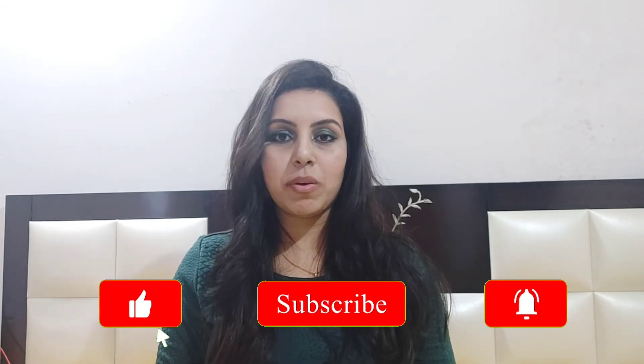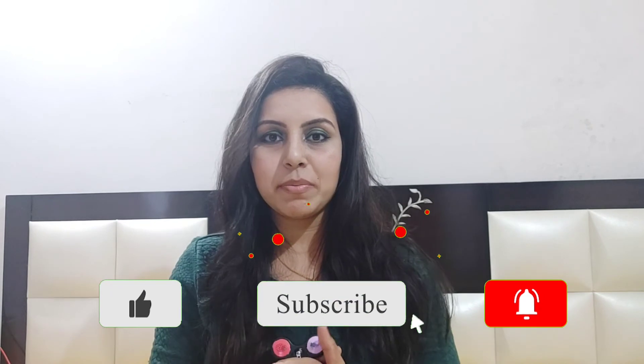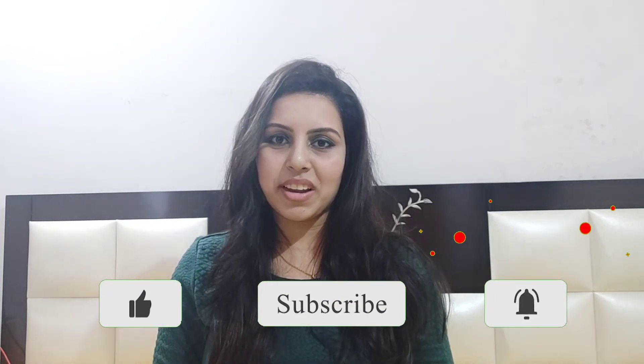Go for it, guys! If you want a good product at a good price, you can definitely buy it. Please leave your valuable comments, please subscribe to my channel for more videos like this. Love you all, see you in the next video!